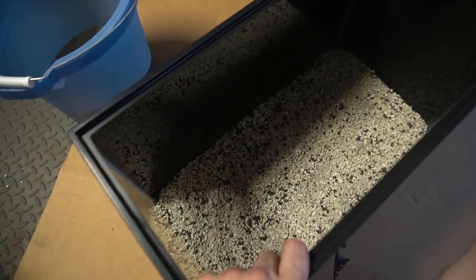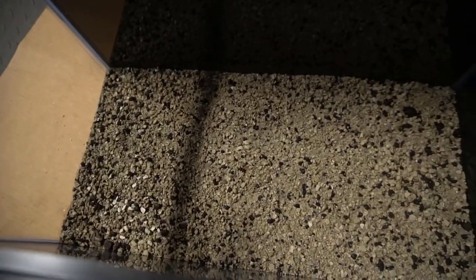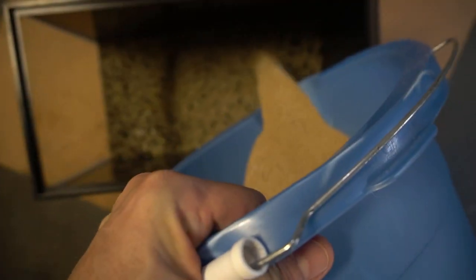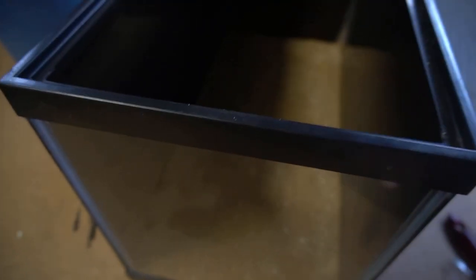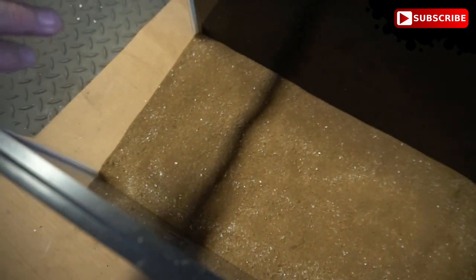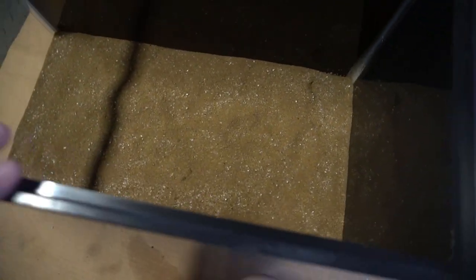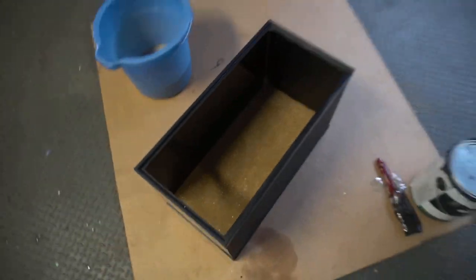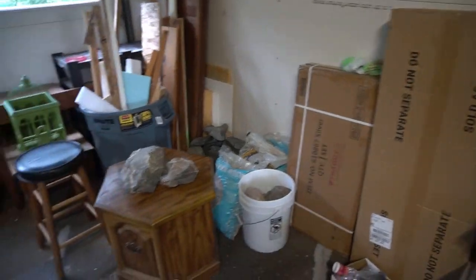The kitty litter and eco complete worm casting mix is saturated — just enough, not sloppy. I go ahead and add the CaribSea sand mix into the tank. You can see it's already soaked up the water I put in there for the kitty litter mix. Now this is ready for a little bit of hardscape. I'm not gonna get crazy on hardscape for this tank because it's really for breeding.